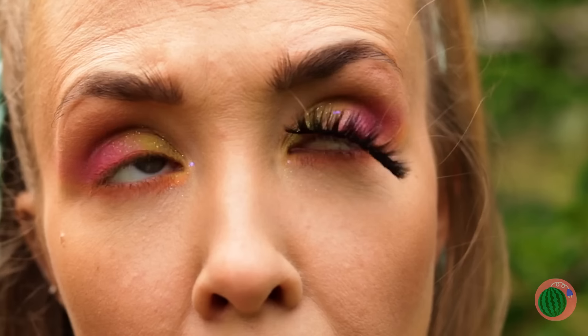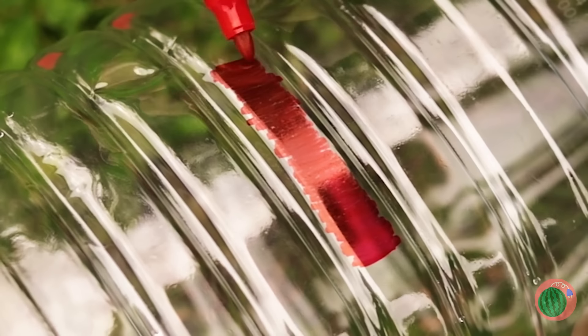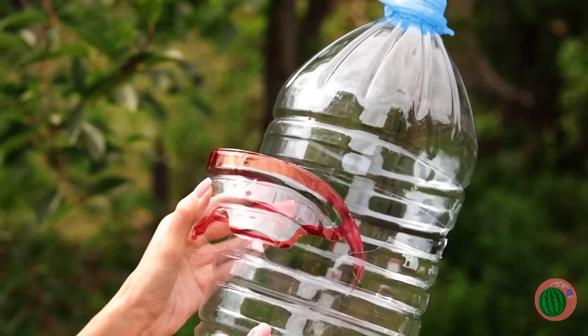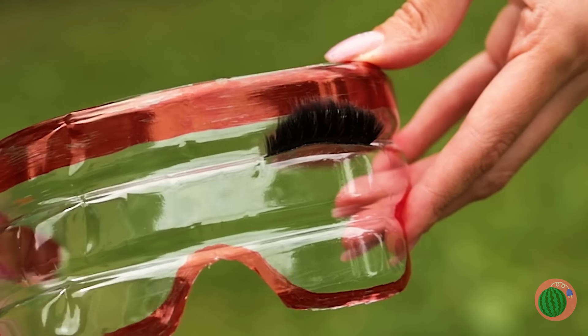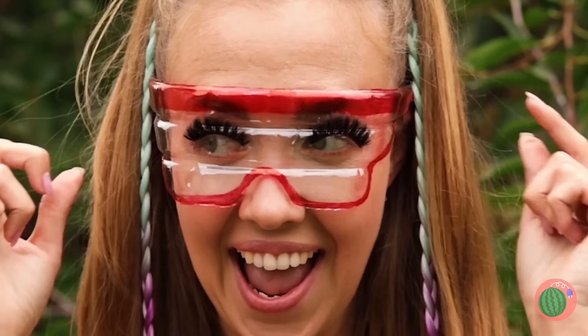Oh no — your fake eyelash! We're gonna need some shades. Draw out a pair on a big plastic bottle and carve them out. Now place those eyelashes on top — they'll stay nice and secure, and you'll always look your best.